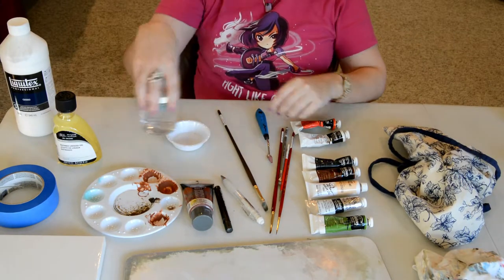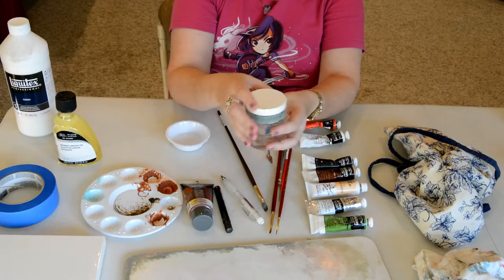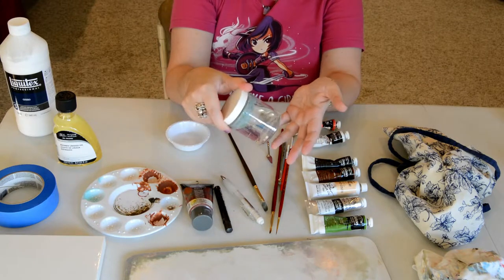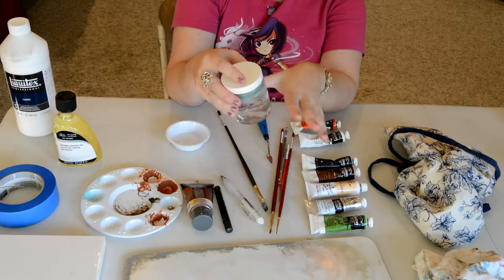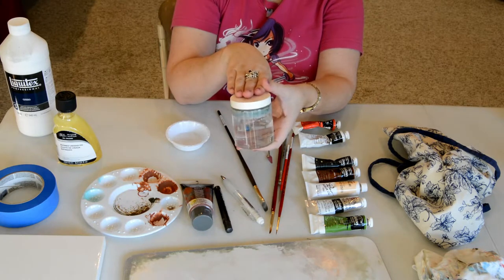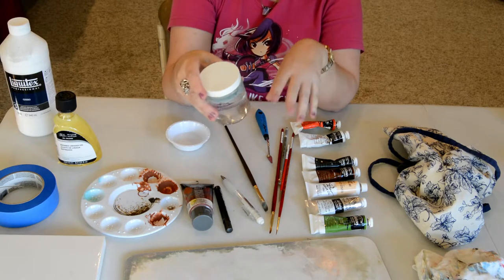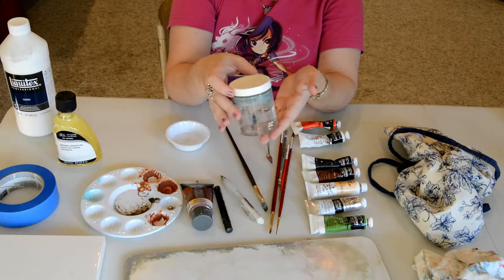Here is the jar of water I use for cleaning my brushes. I like ones with lids so I can carry it without worrying about spilling. Mine is a glass one, although you can use pretty much any container or jar. Since you've already gotten the excess off and are just getting the residual off your brush, it's okay to put this water down the sink when you're done. I usually empty this after each painting session, or switch it out if it gets really dirty.